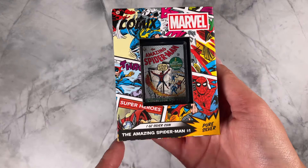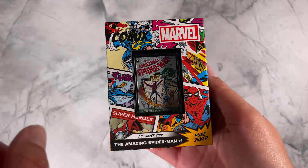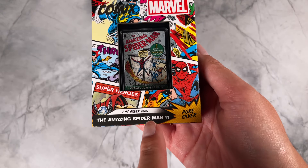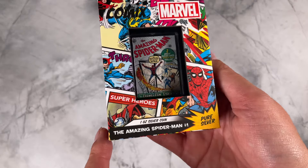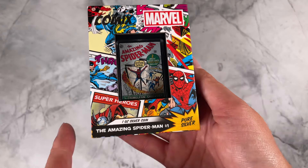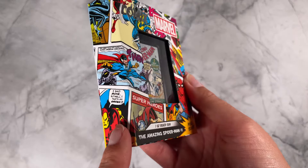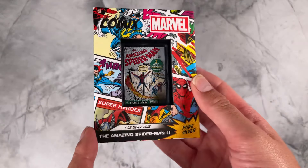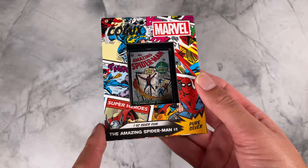Here we have Spider-Man's Legacy in pure silver. This is our latest Marvel Comics coin for the Amazing Spider-Man number one, which is Spider-Man's very first starring series. This one is a one ounce pure silver coin. The coin arrives in this Marvel comic themed box, with a large window on the front so you can easily show off your coin.